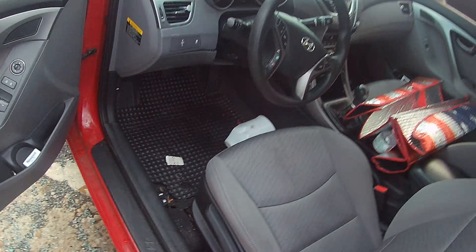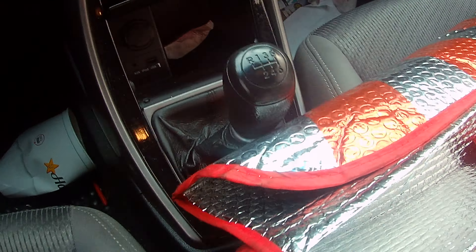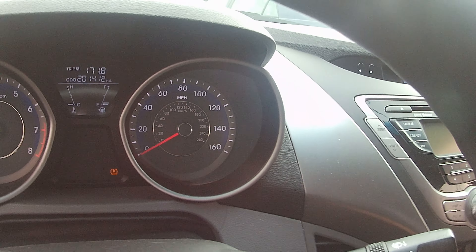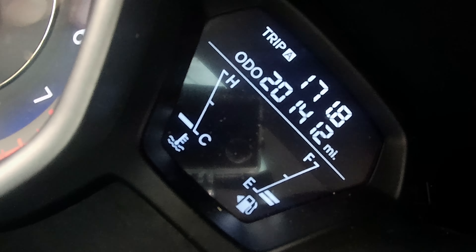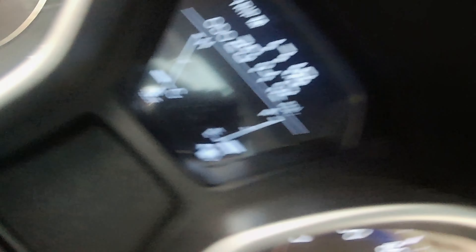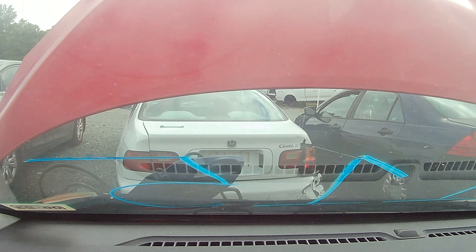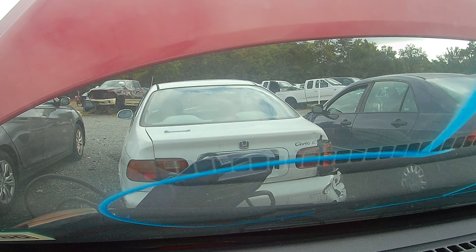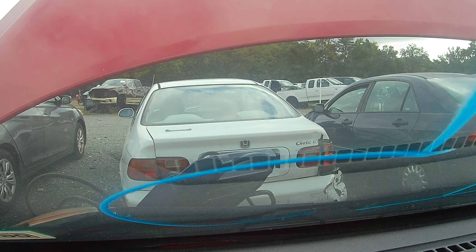So let's hop on in. As I said, six-speed manual transmission. Let me just get my way clear. We're showing 201,412 on the clock. Let's set you on the dash if we can. We'll put it in forward and reverse real quick. Reverse is lift up the switch.